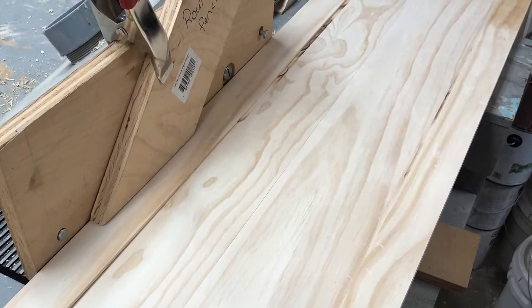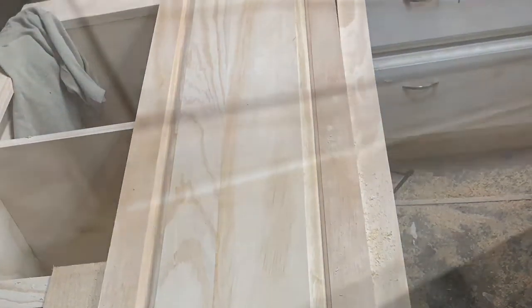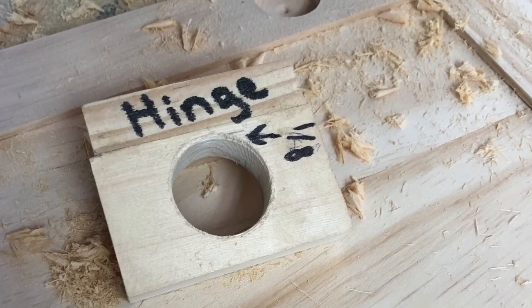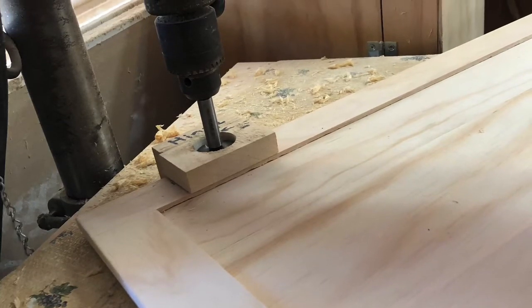Now that the doors are glued together, I turn the doors face down to put a chamfer design on the door edge for a finished look. I use a homemade concealment hinge jig and my drill press with a one and three-eighths Forstner bit installed to drill the holes for the concealment hinges.